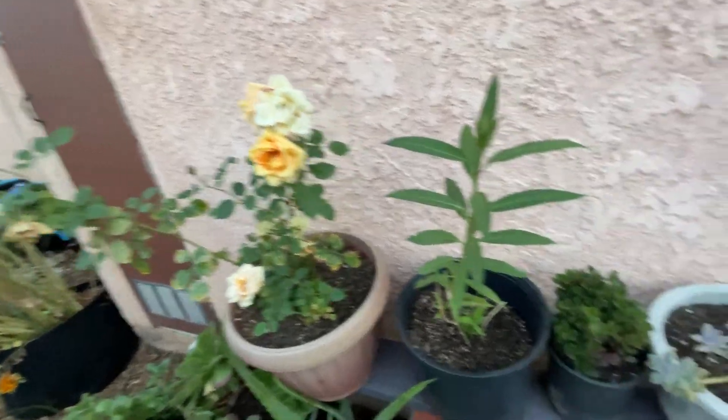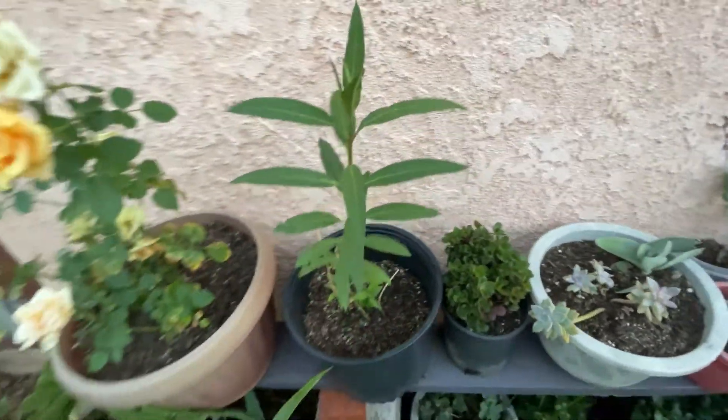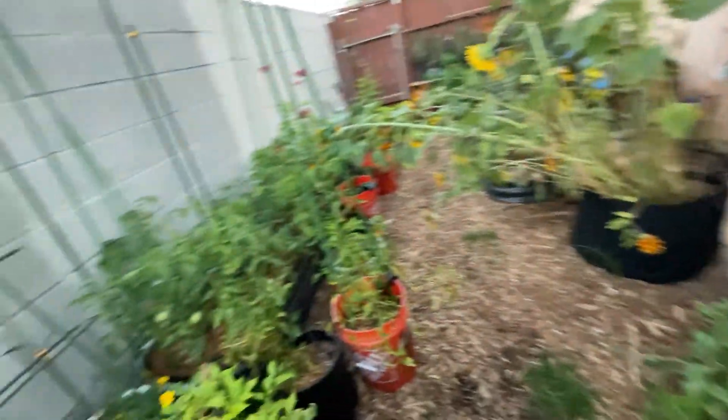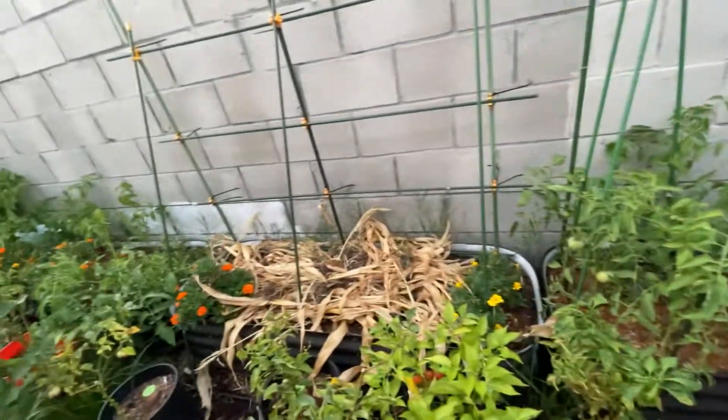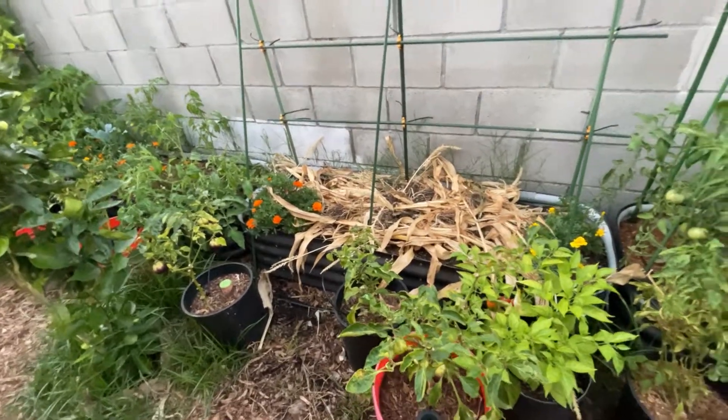Real quick — roses, these are really pretty. We have a milkweed, I don't know the variety, I think it's a tropical. My mom gets really excited when we get the monarch butterfly caterpillars. Alright, let's go to the next bed.